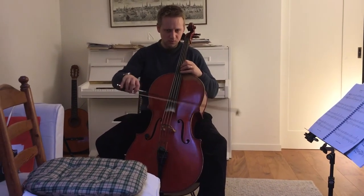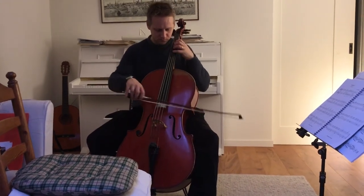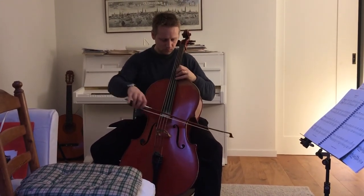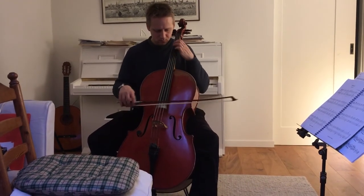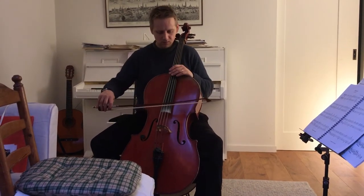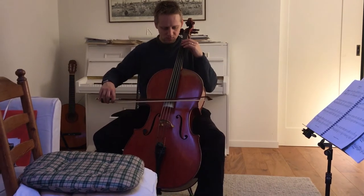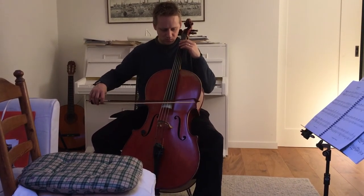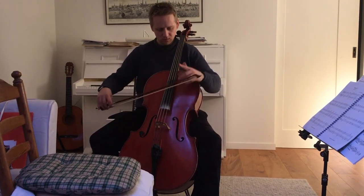Like scoops in the air — like spiccato. So you have spiccato, and if you want faster than spiccato, it's sautillé, then you do it more at the end of the middle here.